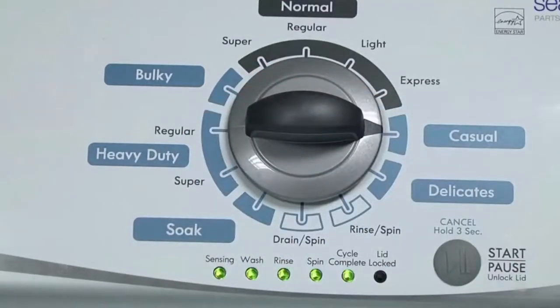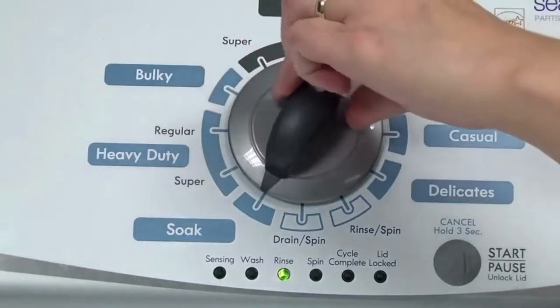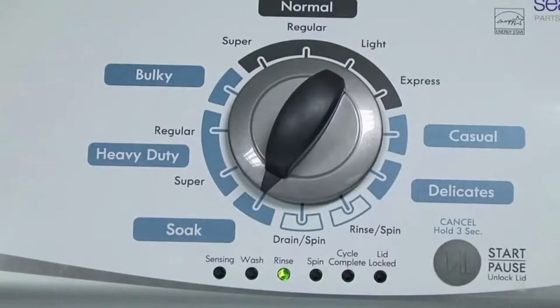In other words, turn the control 3 clicks right, one click left, then one click right. All the green status lights blink when you successfully activate the diagnostic mode. If the status lights don't blink, try again and maybe try turning the knob a little faster or slower. Congratulations — now your washer is in diagnostic mode.